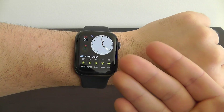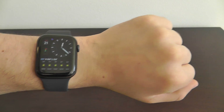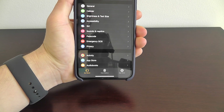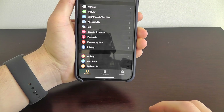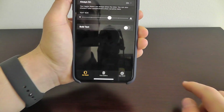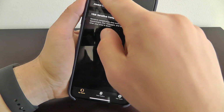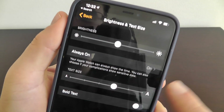With your Apple Watch and the screen always being on, what you can do is decide to hide sensitive complications from your watch face. If you go into your Apple Watch app and go to Brightness and Text Size, you can see that we have Always On — the Apple Watch face is always on. You can obviously change the brightness, text size, and all of these settings right in here.